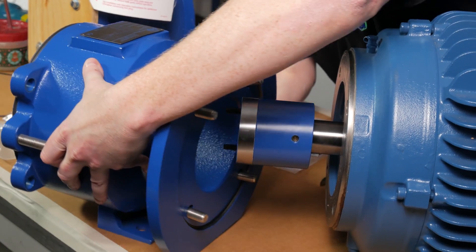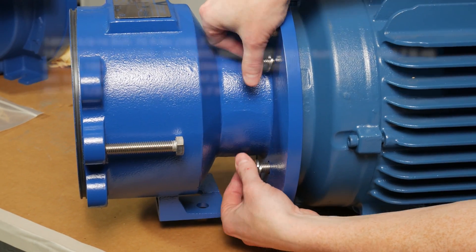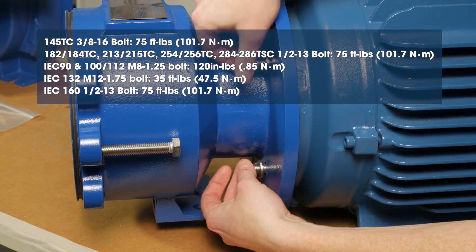Slide the motor adapter over the shaft adapter and secure the motor face using hex head bolts and lock washers. Torque the hex head bolts to the value shown on screen.